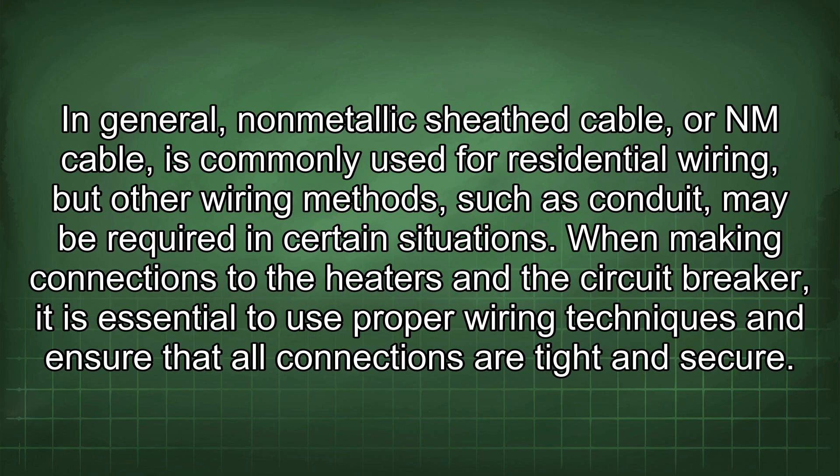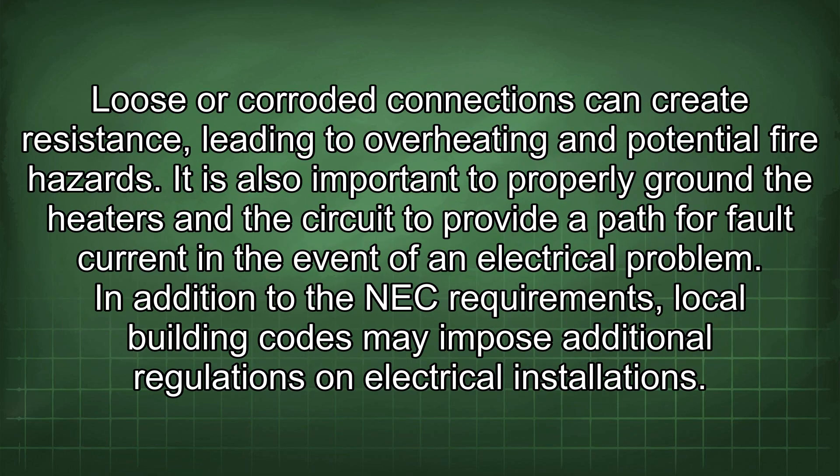In general, non-metallic sheath cable, or NM cable, is commonly used for residential wiring, but other wiring methods such as conduit may be required in certain situations. When making connections to the heaters and the circuit breaker, it is essential to use proper wiring techniques and ensure that all connections are tight and secure. Loose or corroded connections can create resistance, leading to overheating and potential fire hazards. It is also important to properly ground the heaters and the circuit to provide a path for fault current in the event of an electrical problem.